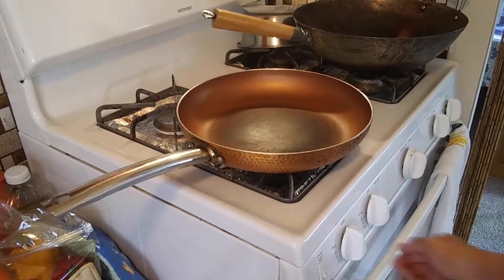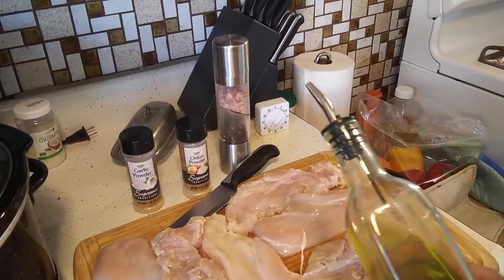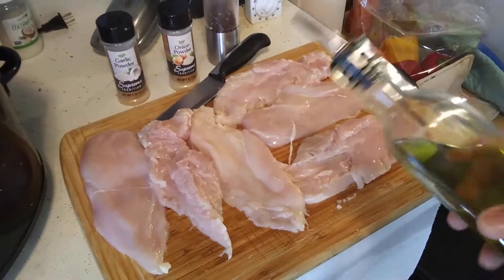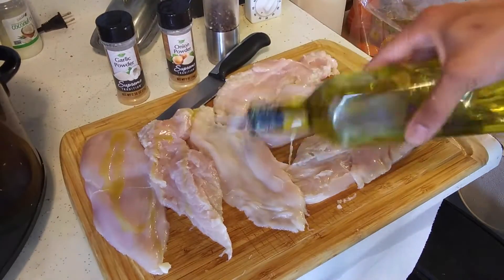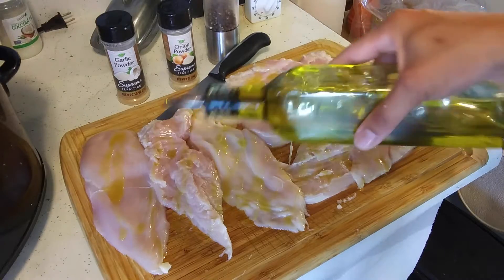Fire up the pan on medium heat. I'll usually oil up the chicken first and won't actually put the oil on the pan — you could if you want but it's unnecessary. I'm just using olive oil; it's much cleaner than the other stuff.